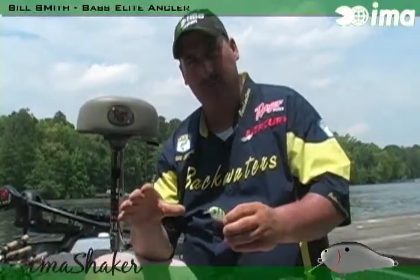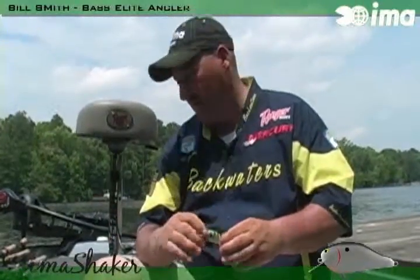Another thing is after the spawn, after the bass rehab a little bit from the spawn, then they start feeding on the bluegill and it's another great time to throw it.